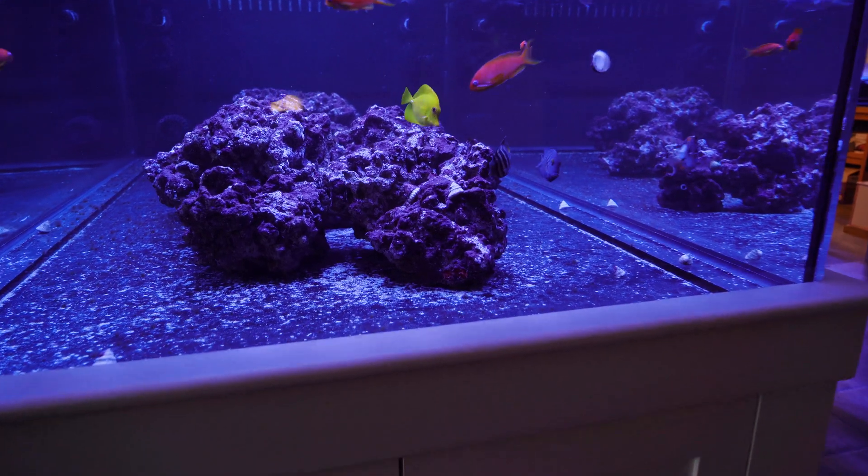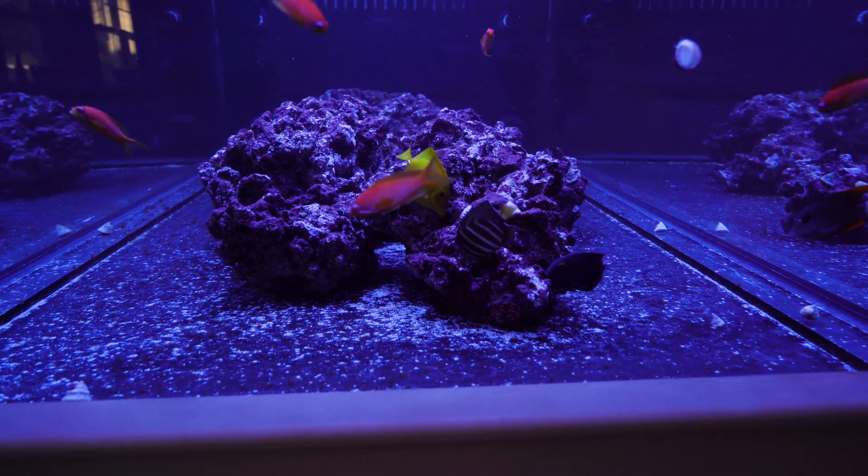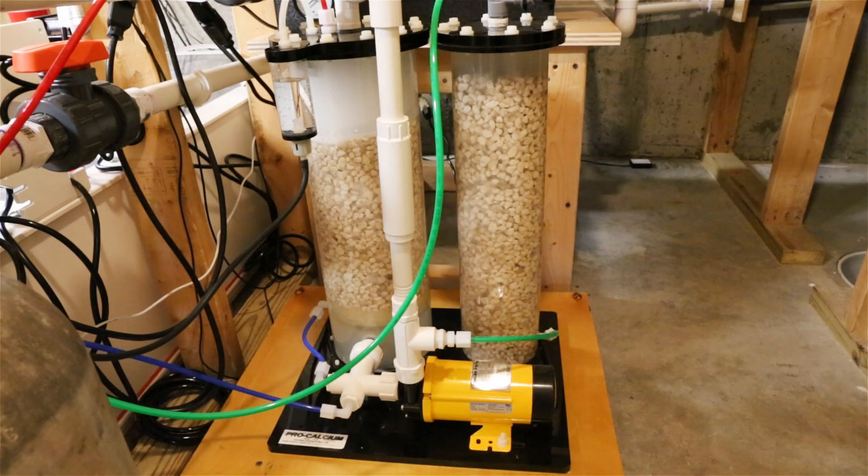With this new tank, I thought it would be more cost-efficient to use a calcium reactor. I have used calcium reactors in the past and have had really good results.